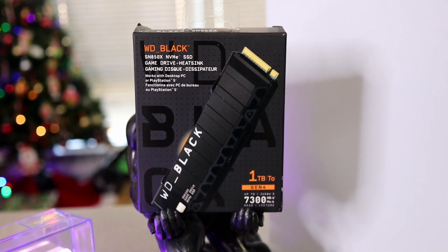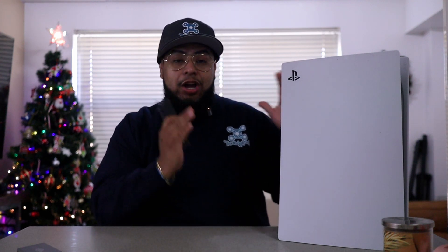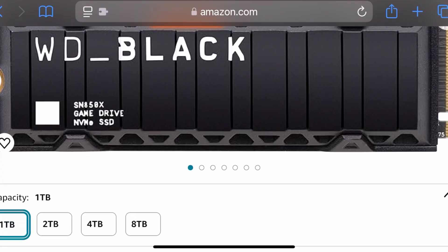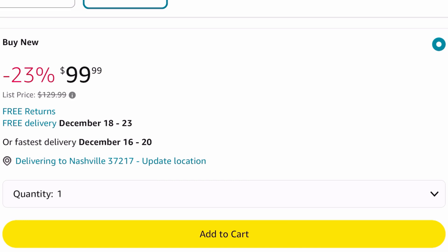This is the WD Black SSD game drive. In other words, it's storage for your PlayStation. This is going to allow you to take your PlayStation from the 600 gigs it comes with and go all the way from one terabyte up to eight terabytes. If you go online and search for SSD drives for the PlayStation 5, you're going to come up with a whole list. I went with the Western Digital Black because this is the same one I use for my hard drive. I don't use the Samsung T7 or any of those — those are good, but I'd rather just have my own. The one terabyte ran me about $90 when I bought it; right now on Amazon it's going for $99, still at a discount.